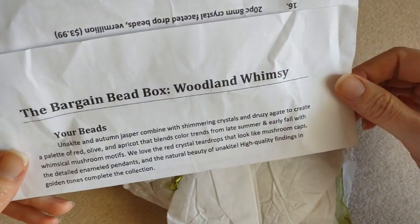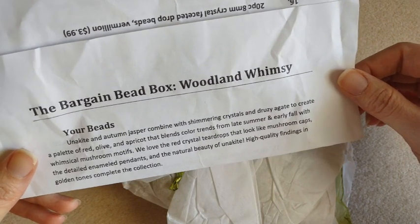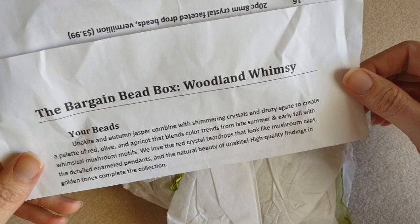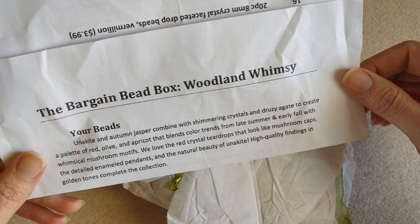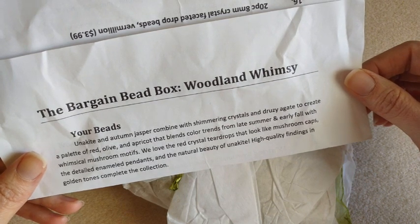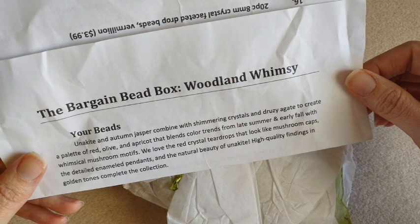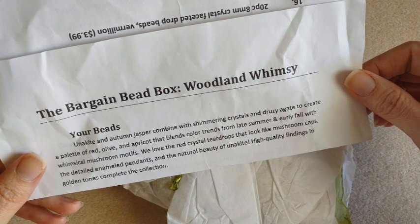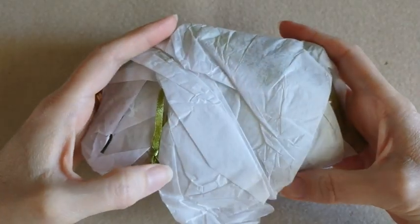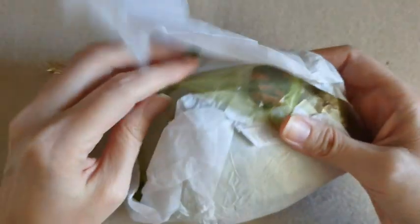So this month's theme is Woodland Whimsy. I see that it has unakite and autumn jasper, some crystals and agate, and golden tones for our findings. We've got 16 items in the bag this month. Very pretty green bag.